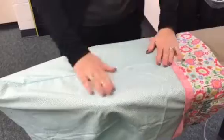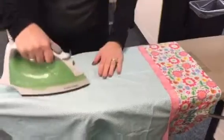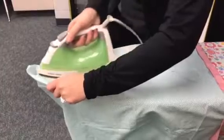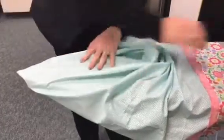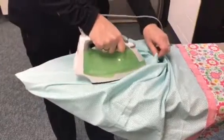I can take my side seam here and put it up, pull my pillowcase onto the ironing board like this. I just want to press that seam nice and flat so that there's no overlapping, and I want to get all the way to my corner. As I do the bottom of my pillowcase I can simply do the same process — just pull the pillowcase up around the edge of the ironing board and work my way across.